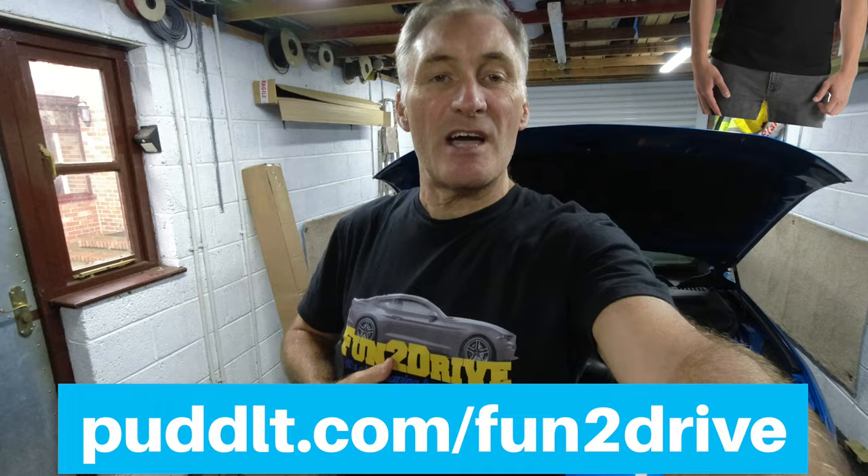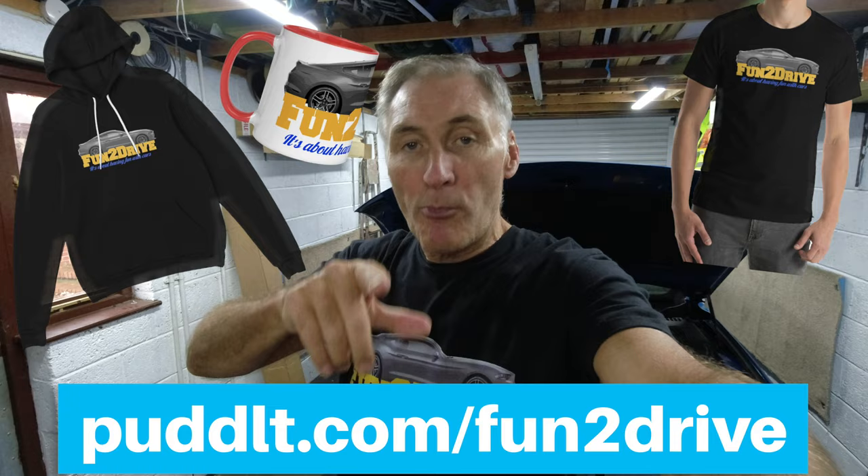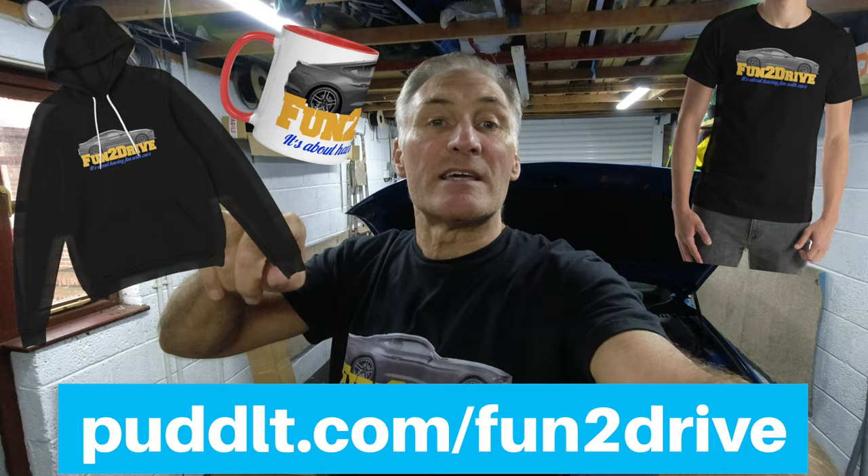But before we get into that, don't forget that these t-shirts are still available — Fun to Drive t-shirts. I've got t-shirts, mugs, and hoodies, and it's all for a good cause. 10% of all profits from the sale of these go to charity. So click on the link below, go get yourself one of these and support the channel.